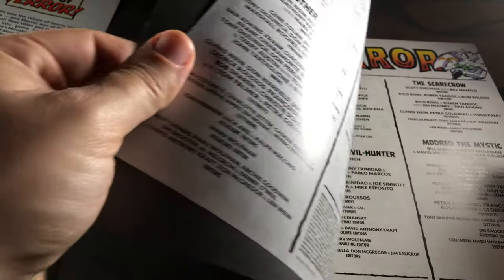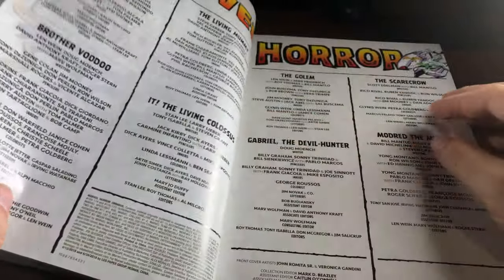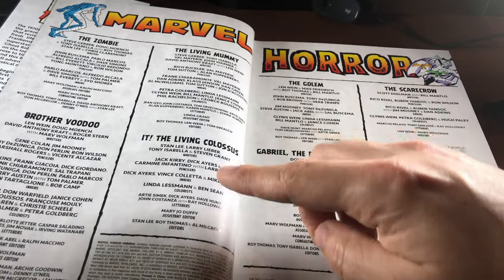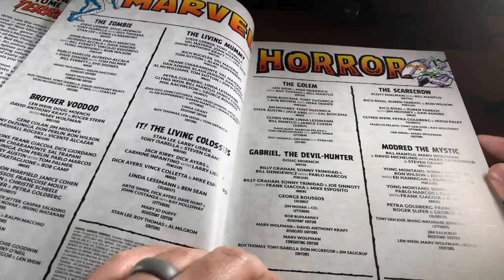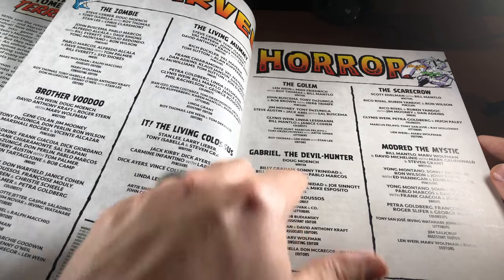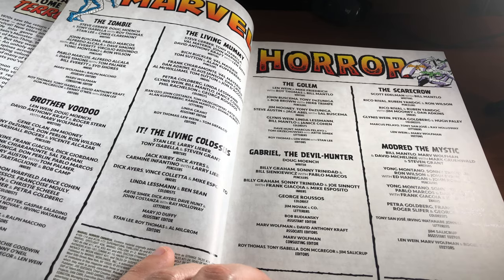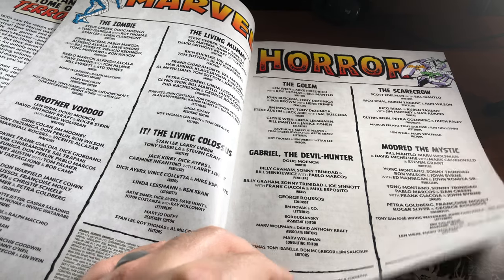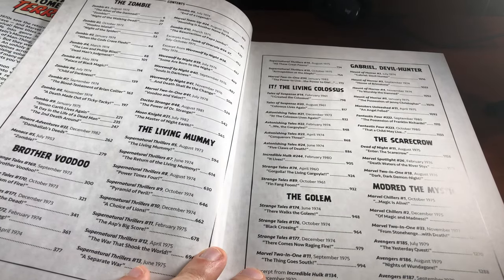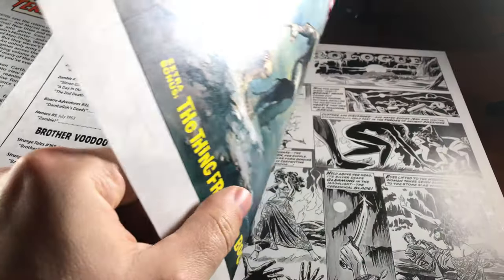This is a nice assortment of different books. Let me flip through here and show you what we have. We have the Zombie, Brother Voodoo, the Living Colossus, the Living Mummy, Gabriel the Devil Hunter, the Golem — I love the Golem, actually, and this isn't the Golem you're thinking of, this is a different one — the Scarecrow, Madred the Mystic, more of the Zombie, Brother Voodoo, just so many different horror books here.